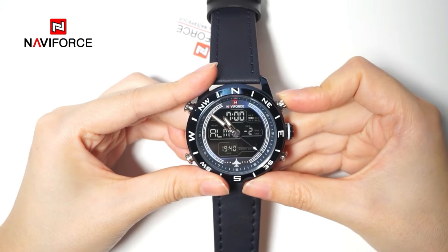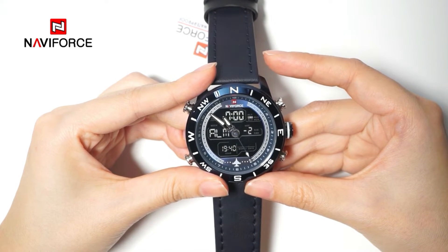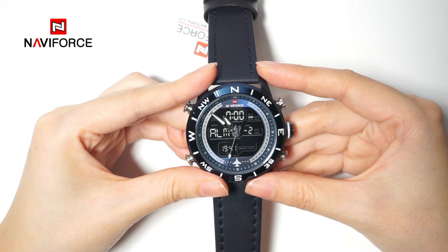After the SNZ function is activated, it will sound beep sounds every 5 minutes for 7 times. The watch will alarm for 10 seconds when reaching the preset time. Press any button to stop the alarm.